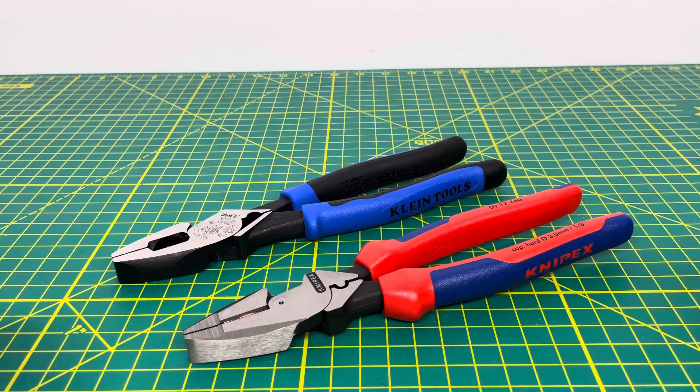This is the Tool Review Channel and today we have another Klein vs. KnipX. Now if you didn't watch the last one that I posted, basically I compare both tools, put them through some tests, and at the end of the video I'll tell you my thoughts on which pair of pliers I would rather have over the other. So this one we're going to be taking a look at the lineman pliers that both have to offer.